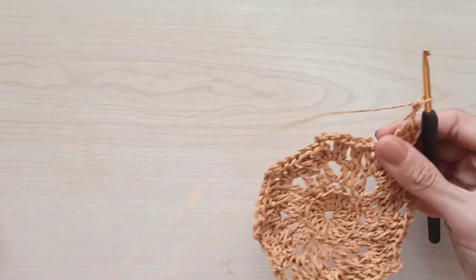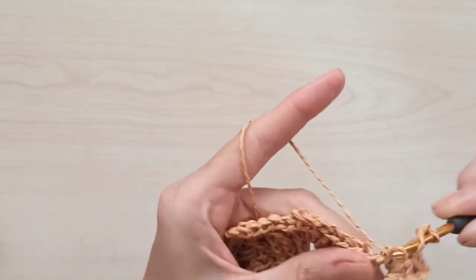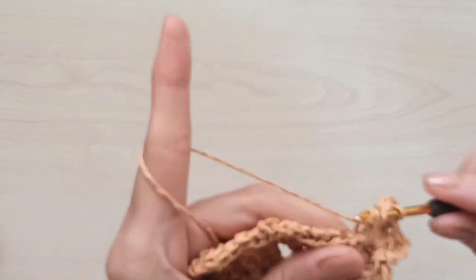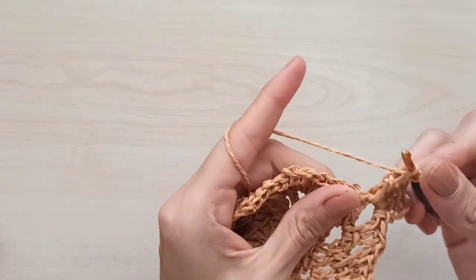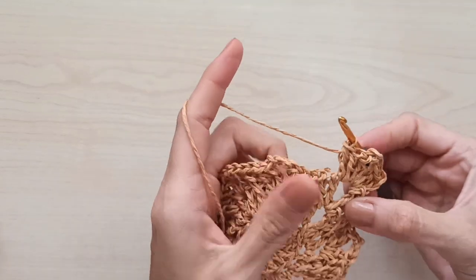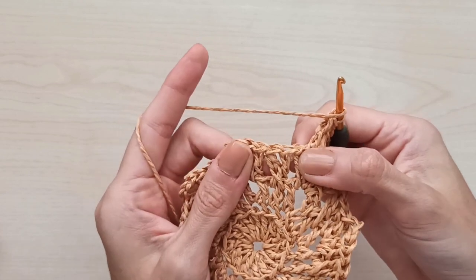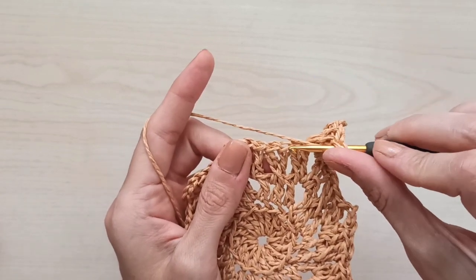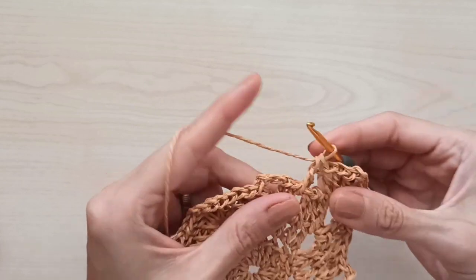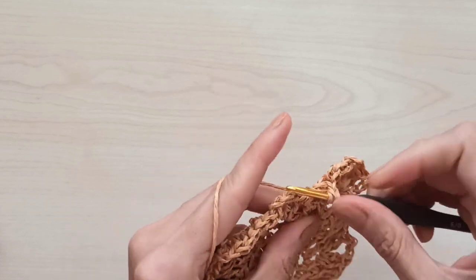Chain two and make three double crochets in the same space. Now yarn over, skip the X-stitch from the previous round, and first insert your hook from the left of the X — make a double crochet. Then chain two, make a double crochet, yarn over, and insert your hook to the right of this X.